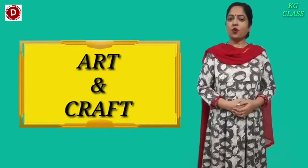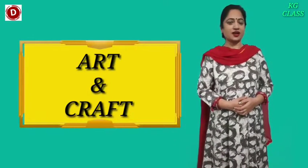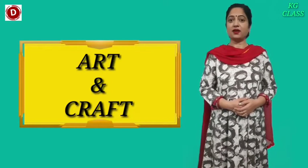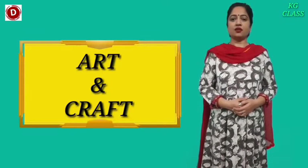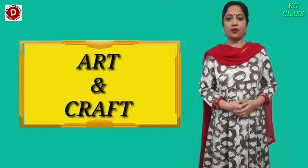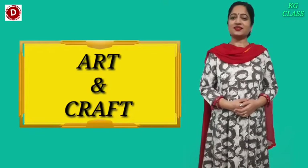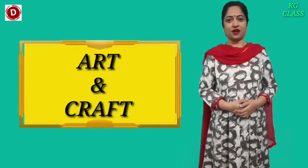Hello children, welcome to today's craft class. Today's activity is a paper craft activity in which, with the help of paper, we will make a sweet home. So let's start our today's craft.